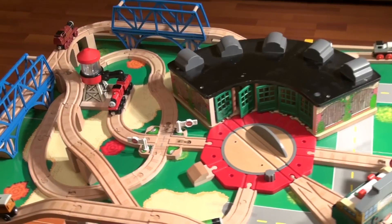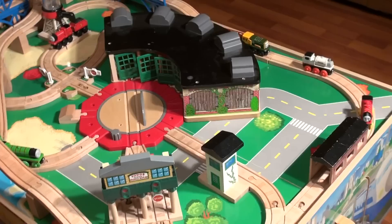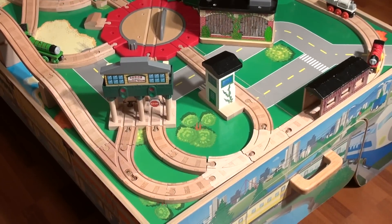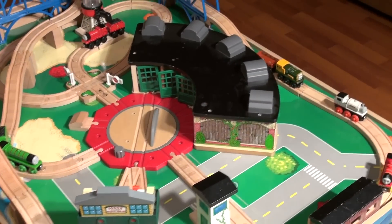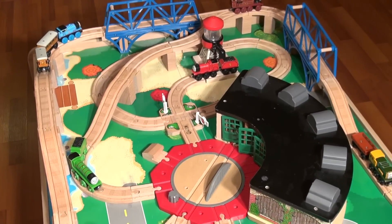They spend an hour there, or half an hour, or as long as they stay, and you literally have to drag them away to get them out of there. Then you go home and you try to build the exact same set and it's impossible. But we have the table and all the stuff necessary to build the exact same table you see at Chapters or Toys R Us.